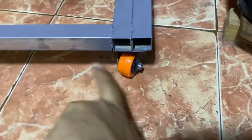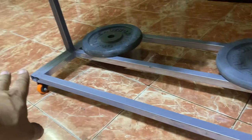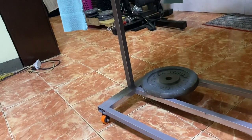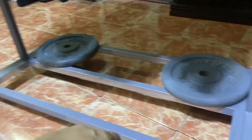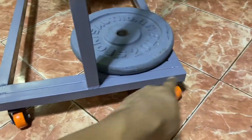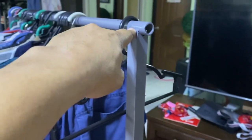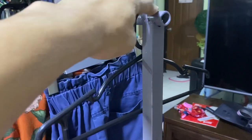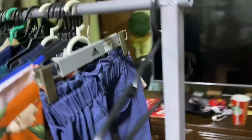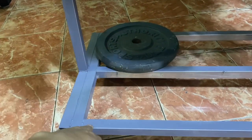They have ball bearings inside so they're very sturdy and heavy duty. All of these are tubular one inch by one inch with different lengths. From here this is 16 inches, and the height from here to here is 54 inches, with about half an inch there because of the pipe. I'll have to find out the width.